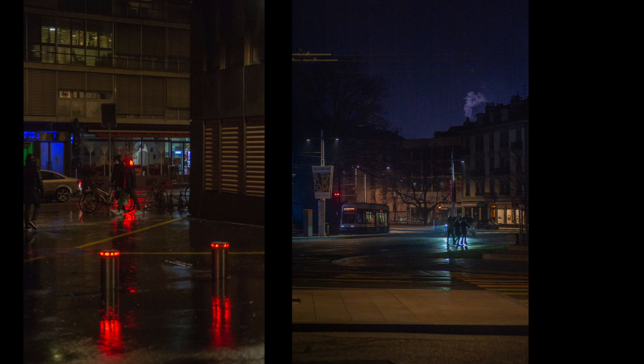On the right, the usual Leica M240 - no idea what lens was used here. You can see the typical grain of those Leica cameras, since I had to push it a bit in low light.